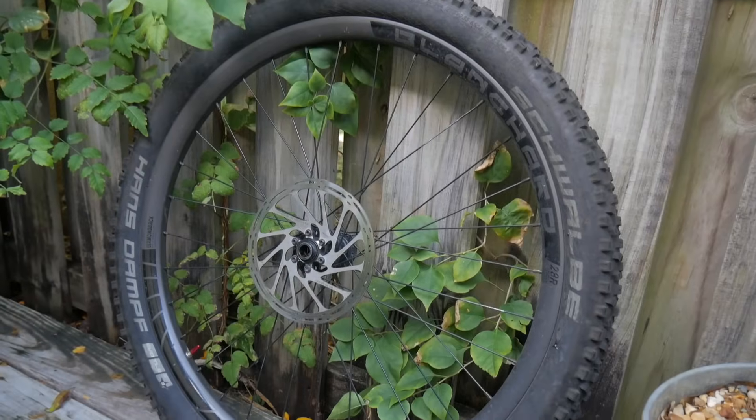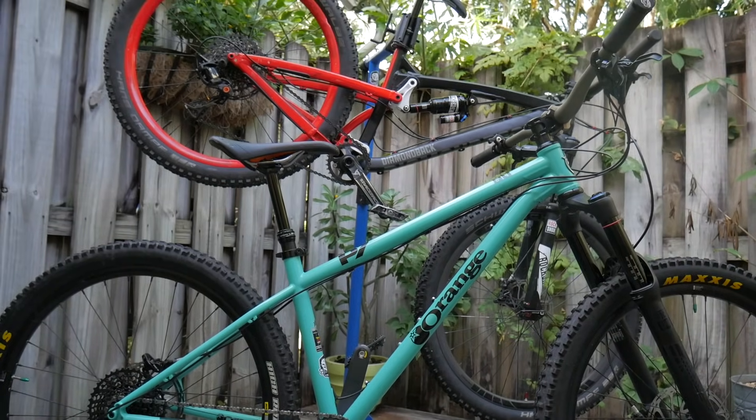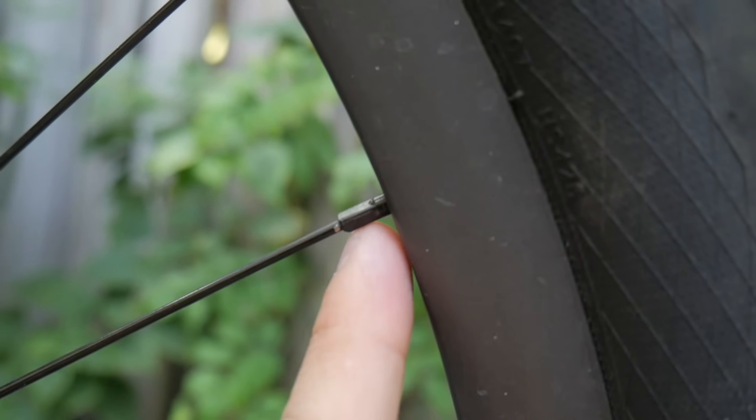This big round thing is called a wheel. If you buy a front and back wheel together, it's called a wheelset. All the parts of your wheels are held together using spokes, which connect to your rim with these little guys. They're called nipples.